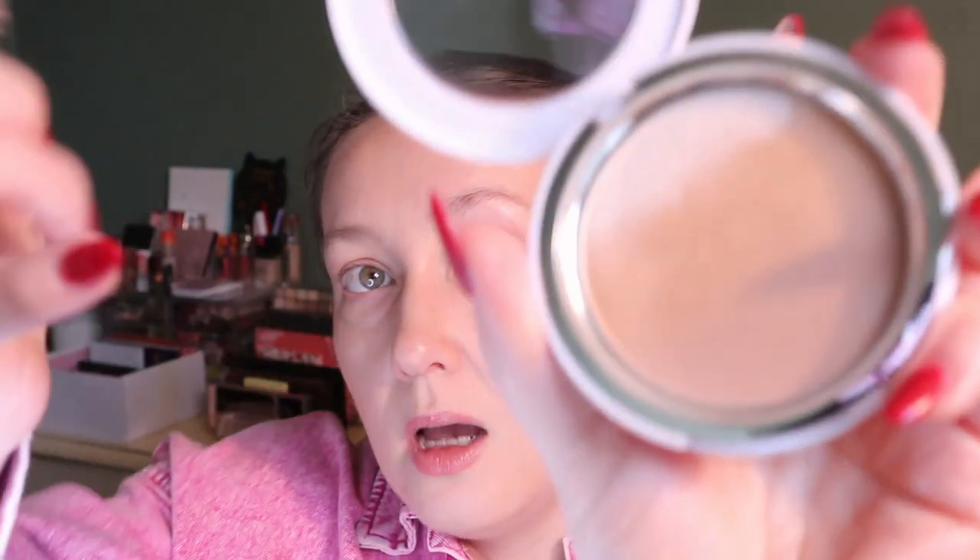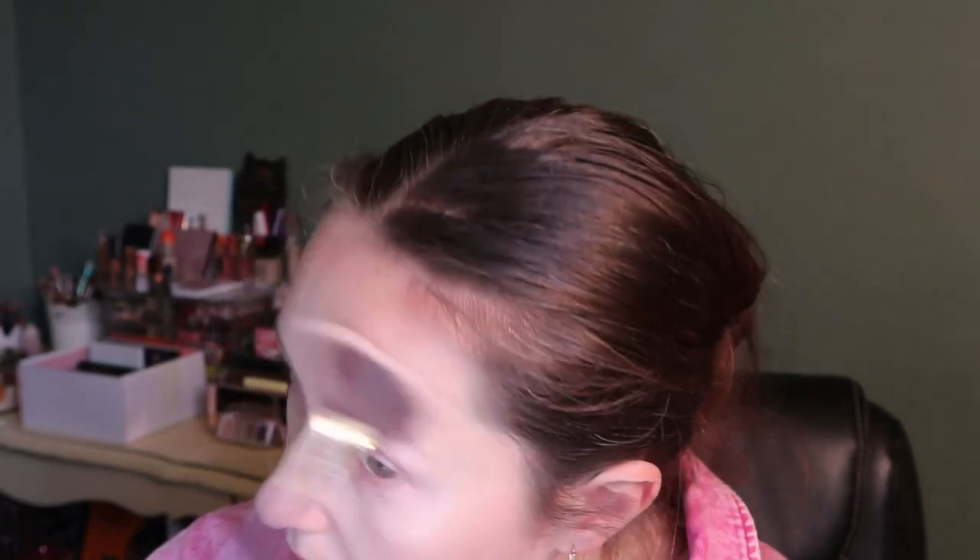The middle section definitely has shimmer in it — I can see it in my mirror. The very top shade I thought was a powder but it looks more like a highlighter to me, so I'm going to try it as a highlighter going in with a fan brush. It's very powdery — but that definitely gave me a highlight, and it's very glowy. I kind of like that — I wasn't sure what that shade was.